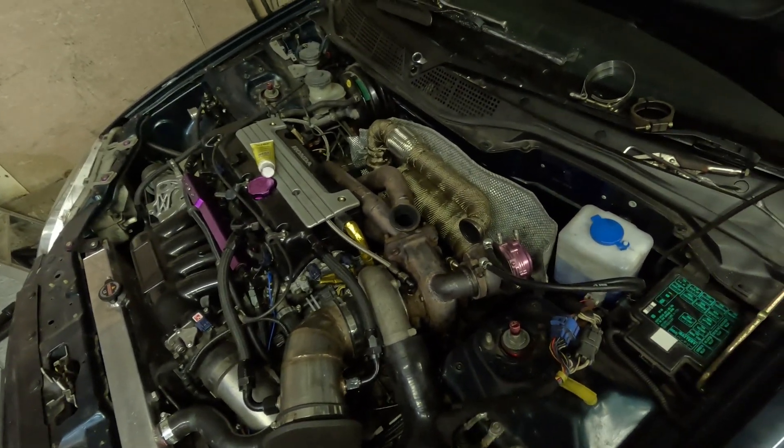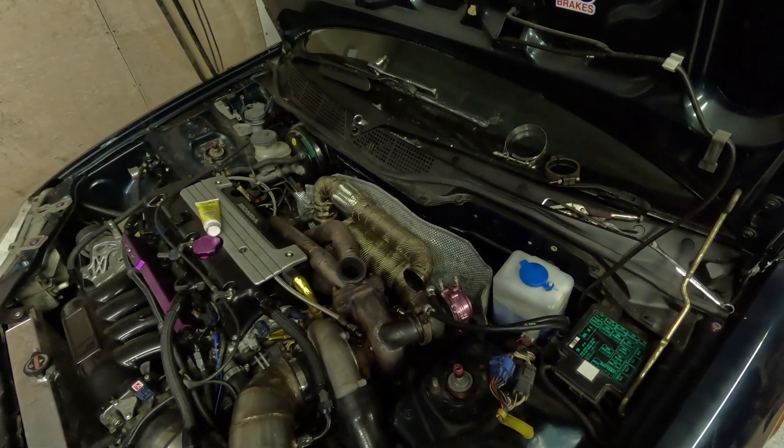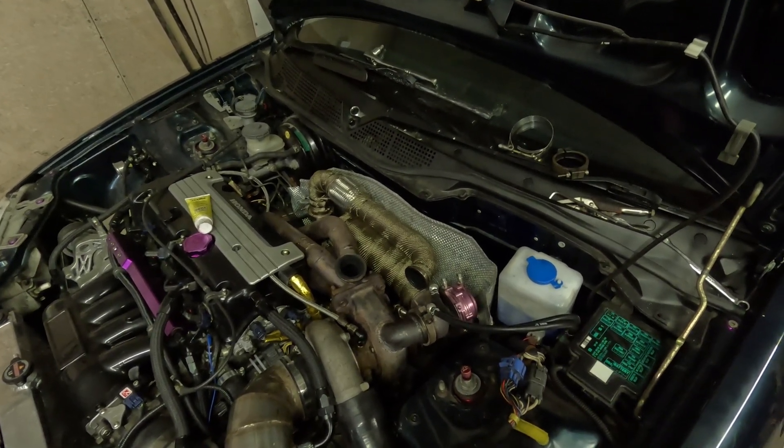Then we'll test it and see what it's like, see if it's a lot more stable. Because it was roughly — well, the spring in it is I think 6 or 7 psi — and it was creeping to over a bar on low boost. So it needed sorting, but we'll see.